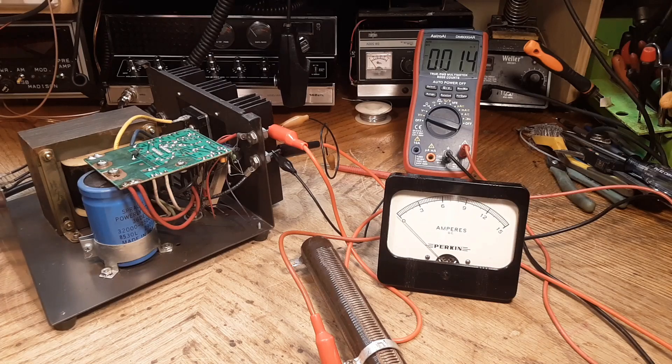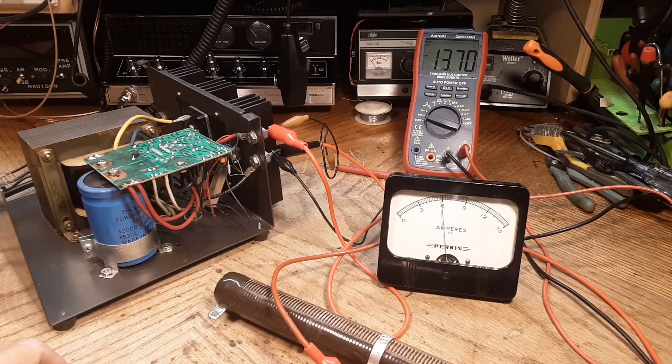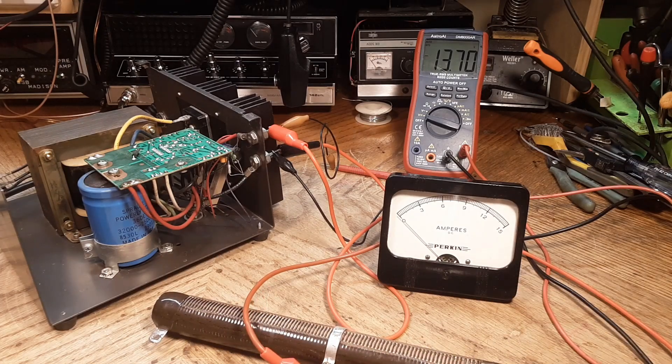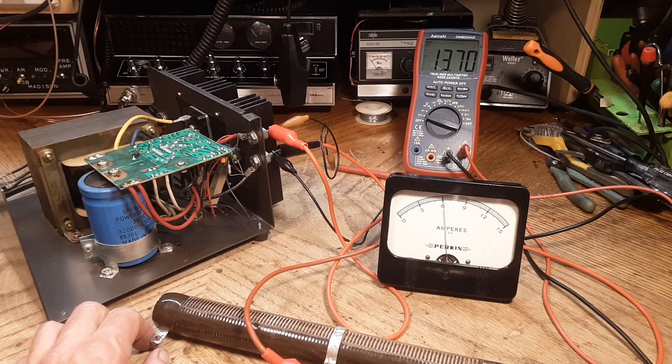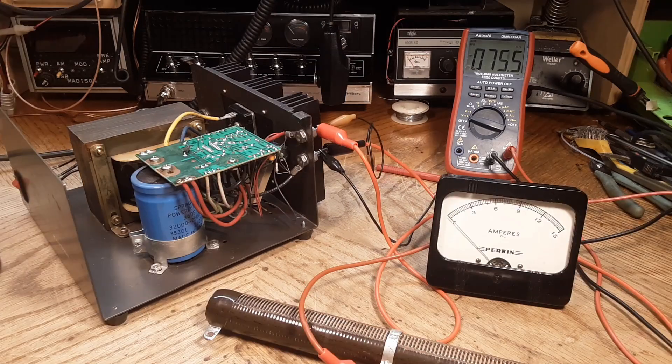Alright, famous last words — here goes nothing. 13.7 volts. Everything's super cool. I really need to build an electronic load because this isn't a very thorough load test, but honestly if these power supplies work at 6 amps they're pretty much going to work at 22. It's just a process of weeding out things that typically go bad — blown pass transistors, that's really all there is to it. I don't think I've ever seen an LM723 go bad, but I suppose it's possible. Thanks for watching, take care, and have a great day.